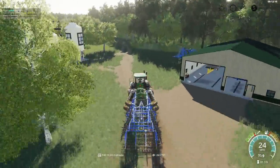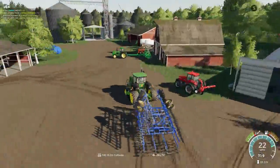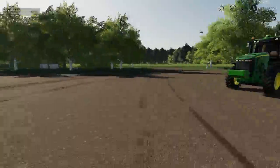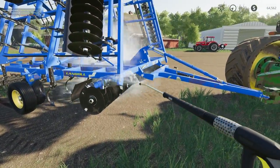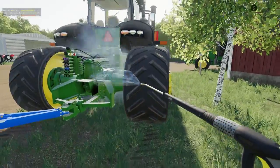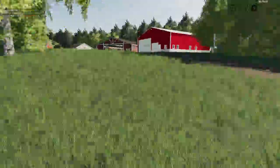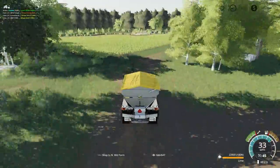Our 9RT operator just finished with the landoll field finisher, so we'll get him back to the farmyard and cleaned up. We gotta jump in our old school TerraGator and start spreading some lime.